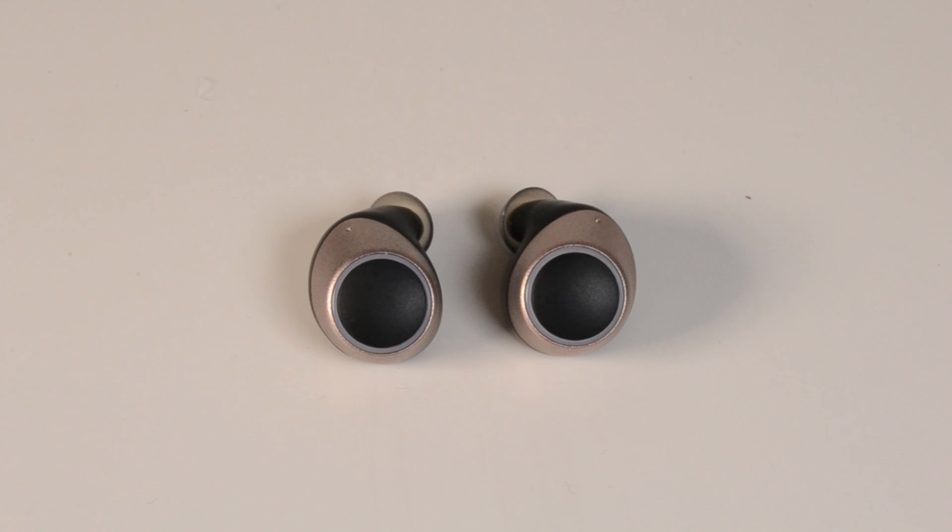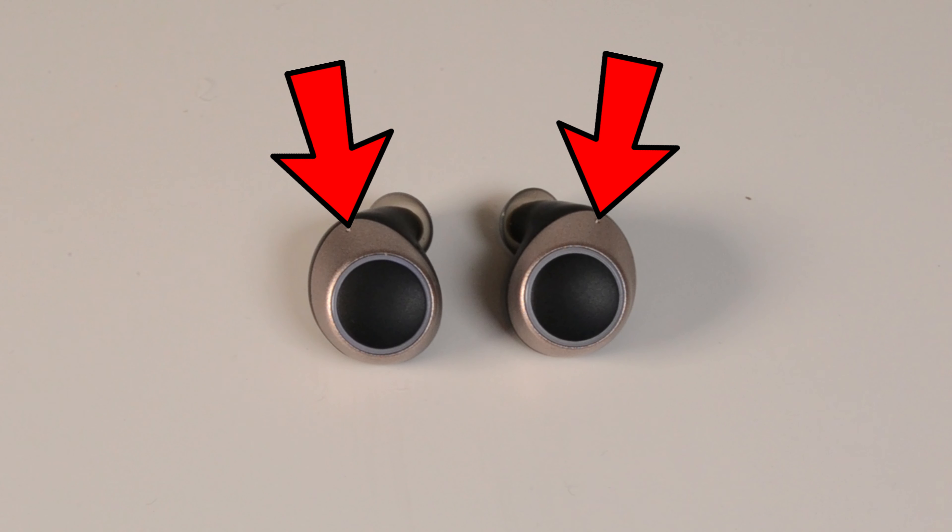Speaking of audio quality, phone calls can be made in stereo, with both earbuds having microphones attached. Here's how the microphones sound — this is a test of the microphones on the Creative Outlier Gold.